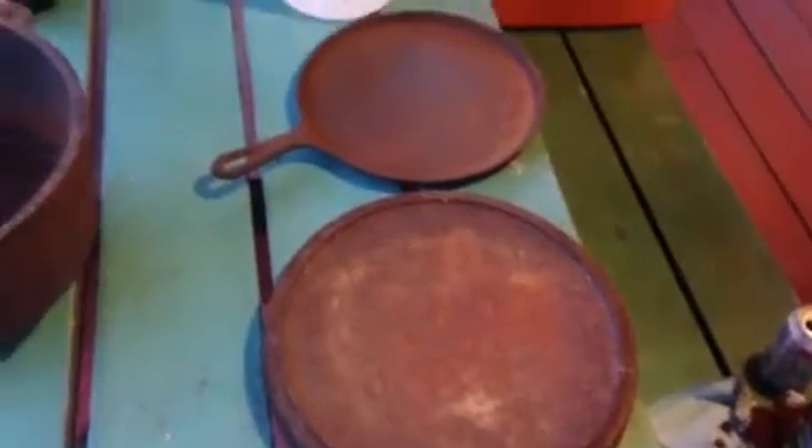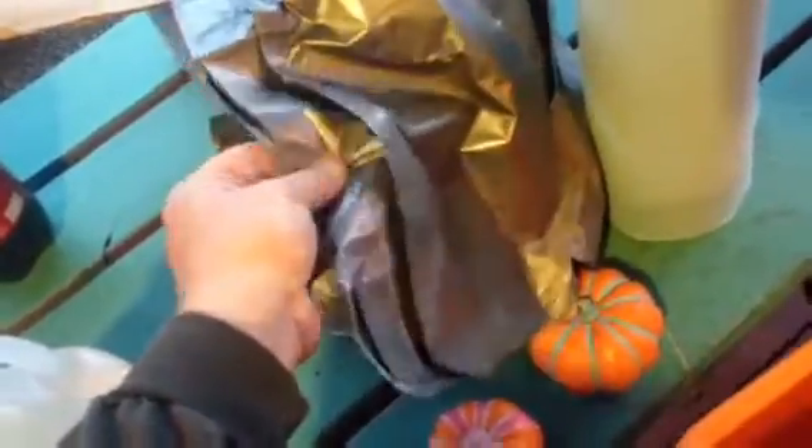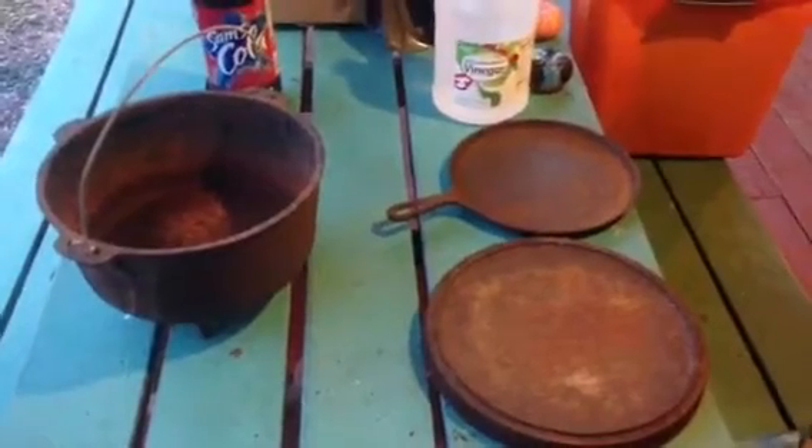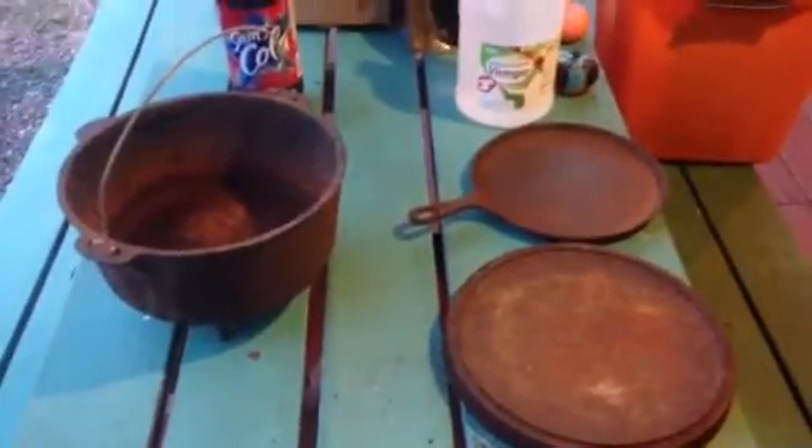I'm going to get my soaking going. I'm going to do the kettle in this tub here inside of a garbage bag, and then I'm just going to use garbage bags to do the other ones, because that will save you a lot of space — you can just lay them flat, put enough vinegar in, and shut the bag up. We'll let these soak for a solid 24 hours and see what we're dealing with tomorrow.